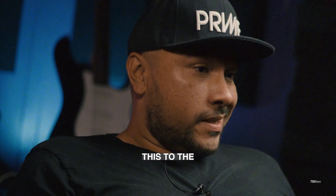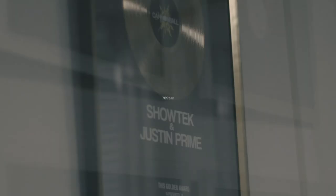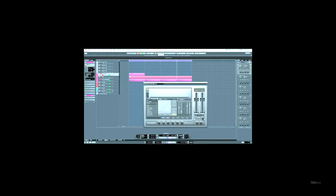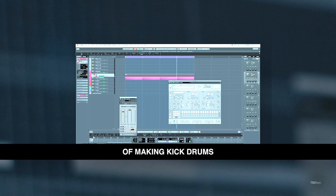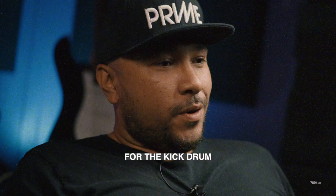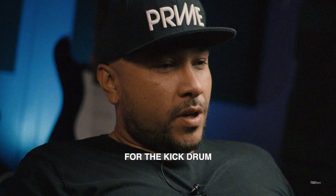I've never shown this to the world before, and now you can know the secret too. I'm going to show you how you can actually do your own sound design for the kick drum and how to properly mix it, distort it, and EQ it to make it a moving kick drum.